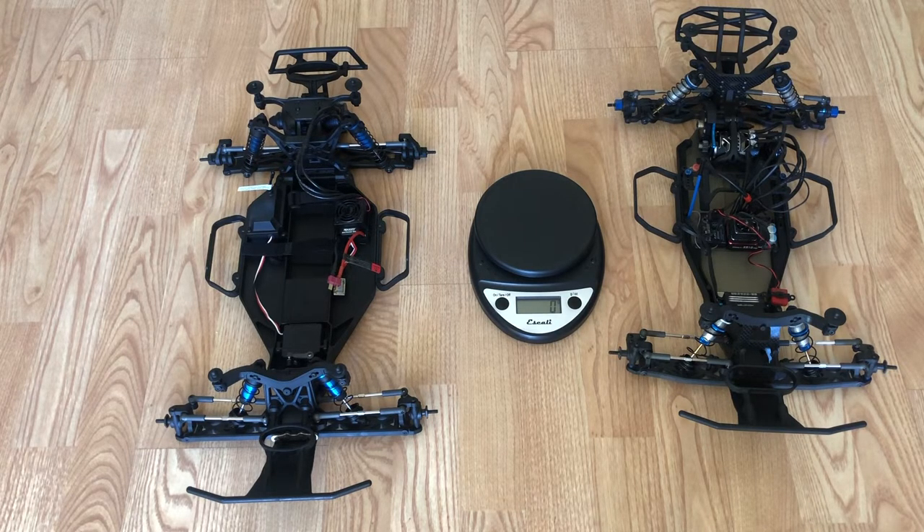Now there are some differences in the parts. Quality is great on both of them, but there is a difference in the parts. I'm going to cover them shortly.